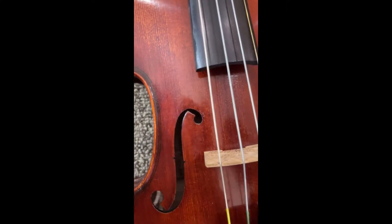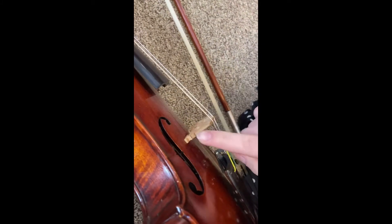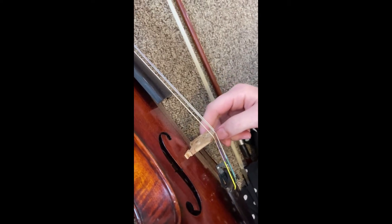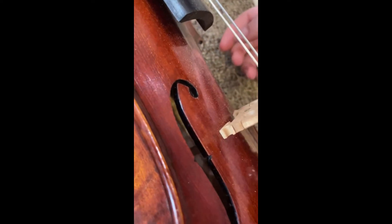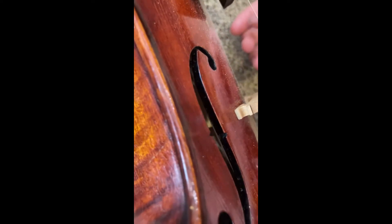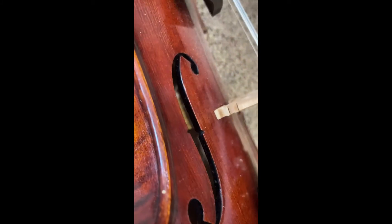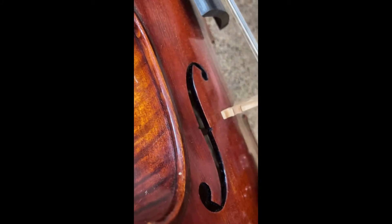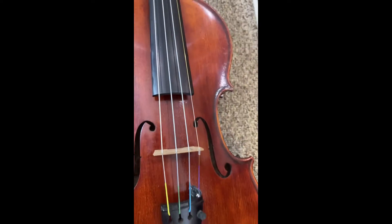Now you'll see a bridge right here, where the strings are going over the top. That bridge actually helps to transfer the sound inside the violin. I'm going to show you inside here — there is a wooden peg that goes from the top of the violin to the back of the violin. That helps to transfer the sound through the violin because it's basically a big sound box.